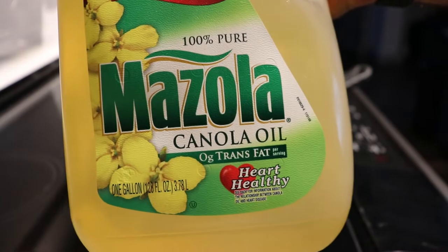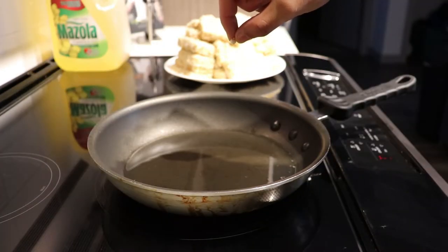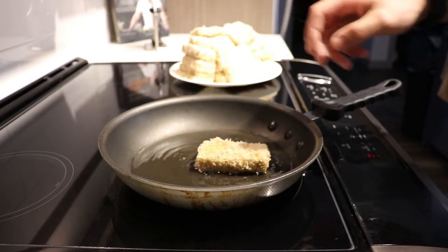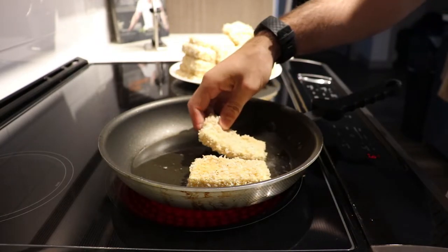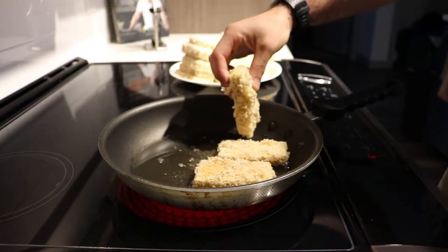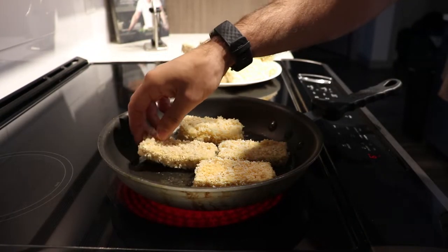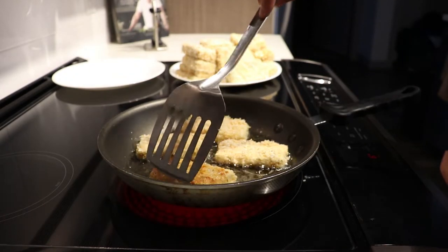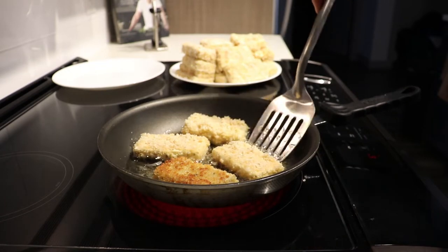Get some canola oil and pour about half an inch across the bottom of a pan. It's hot and ready when you can throw a piece of breading in and it fries. When putting in your tofu pieces, throw them away from you so any oil splash goes away from you. Don't overcrowd the pan — it'll lower the oil temperature and breaded foods in cold oil just get soggy. The reason they get crispy is because the breading hardens almost immediately when it hits hot oil. Give them about three to four minutes on each side, looking for that golden browning.